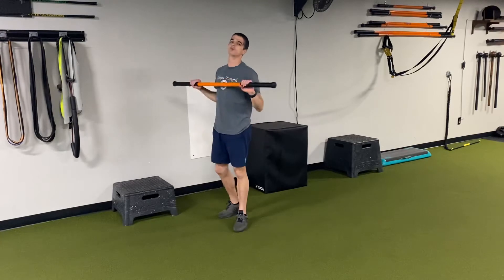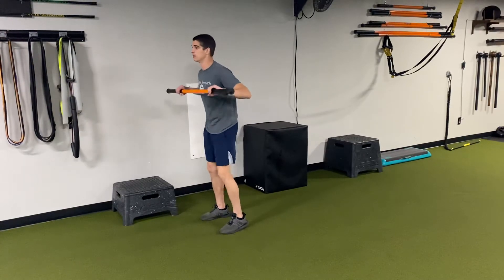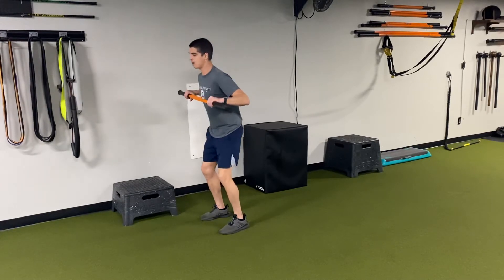That's the first movement. The second movement we're going to do is a 180 jump with a rip crush press — teaching myself to load my hips and rotate with power.